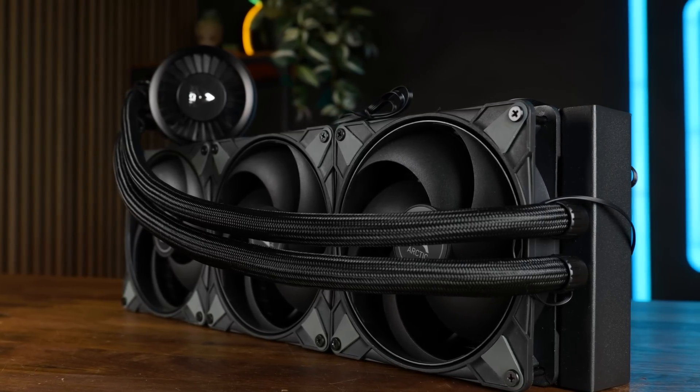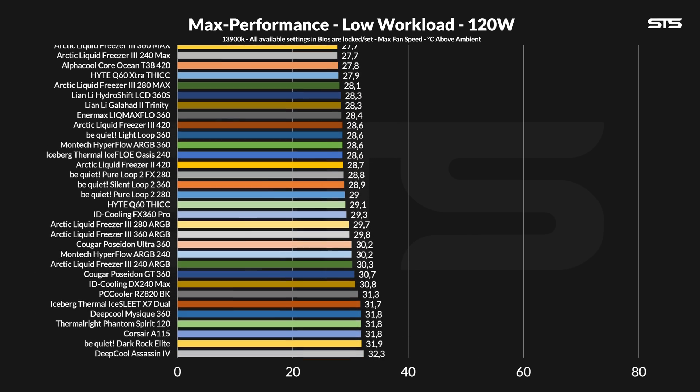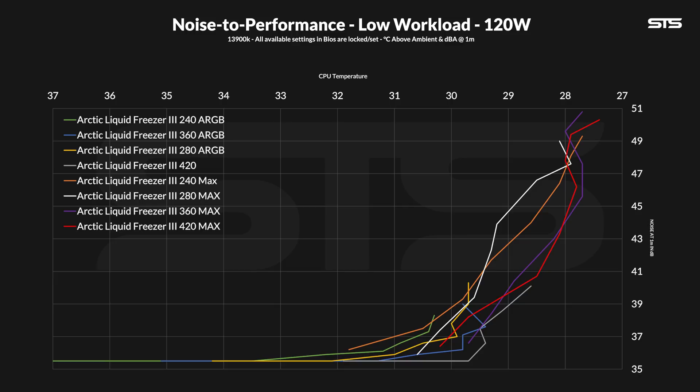From there, we start off at full speed and then slowly lower the fan speed while noting down the noise to create a noise-to-performance graph, exactly as we did with all the other ones. The pump is always at 100%. At 120 watts running through the socket, the LF3 420 Max didn't have much to do. At 27.4 degrees C above ambient, the chip was barely noticing anything. I am happy to see we squeezed out a bit more performance than all the other max-upgraded AIOs, though the gain over the original model is a mere 1.2 degrees C difference — a small difference, yet a loud one, but less brutal than I thought.